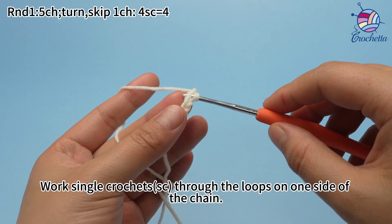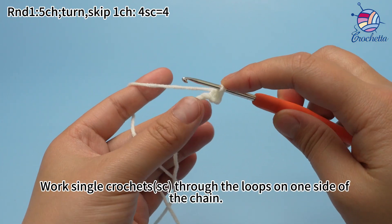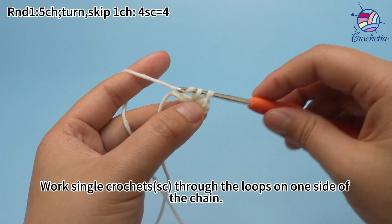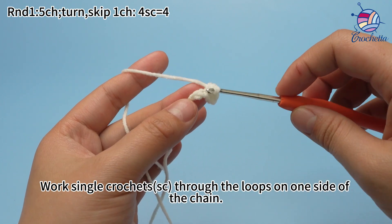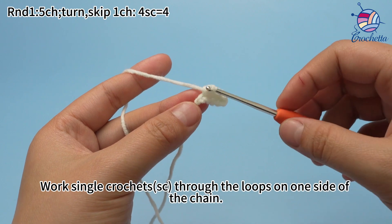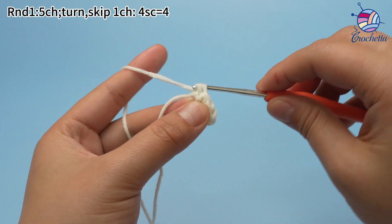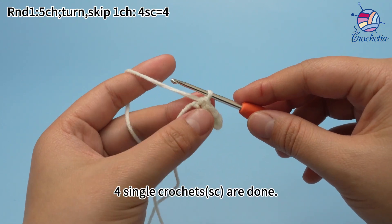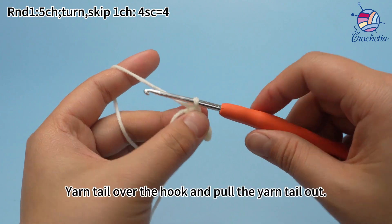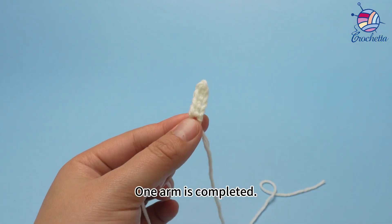Work single crochets through the loops on one side of the chain. 4 single crochets are done. Break yarn and leave a long yarn tail for sewing. Yarn the tail over the hook and pull the yarn tail out. One arm is completed.